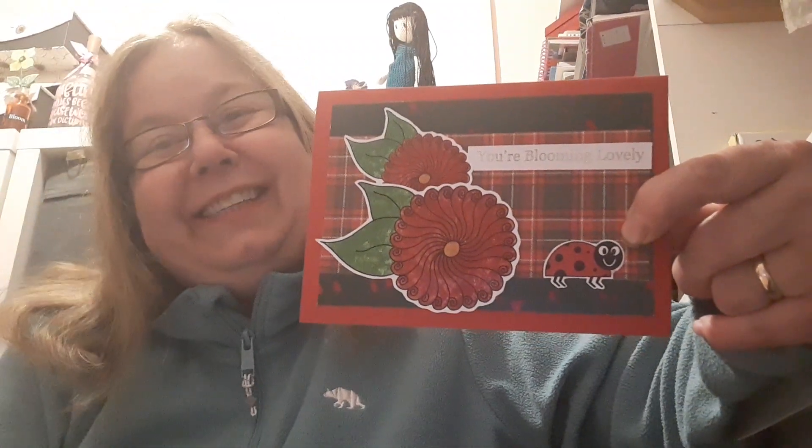Remember the new collection is not available until the first of July — one more day to go. I hope you'll join me tomorrow and see what else I've been making with this lovely collection. Thanks for watching and please remember to check out all the links. Bye-bye!